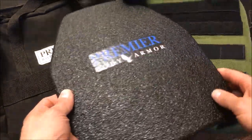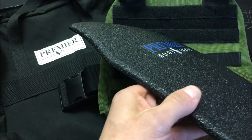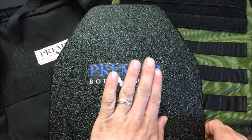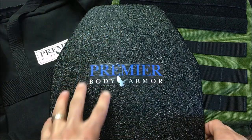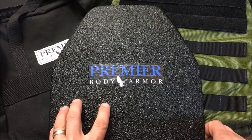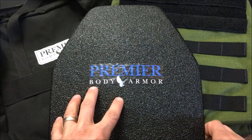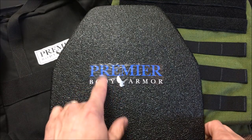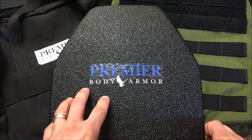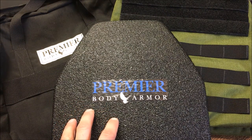Another cool thing about this plate is that it has a true sappy curve — a multifaceted curve with an exclusive patent. All other steel plates just have bent edges; they don't have a multifaceted curve like this, so it's a pretty cool proprietary design you'll only find on Premier Body Armor plates. They also come with a shooter's cut allowing for very nimble access. I recently did a run-and-gun wearing one of these plates with 90 rounds in and around cars and barriers, and it was really easy to maneuver with these lightweight steel plates.